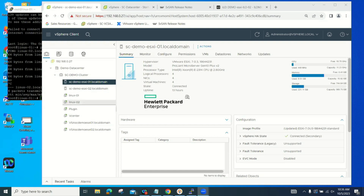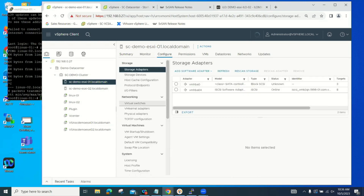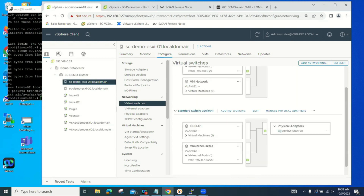Looking at the configuration, I have a single management port and a NIC for management, then two iSCSI connections. These iSCSI connections can be set up through a distributed switch, a standard switch, or — as most of our customers in remote locations do — a back-to-back connection between the two servers. That way they don't have to use up a switch port in their environment.